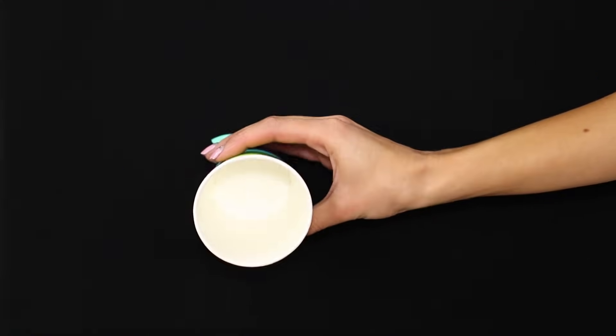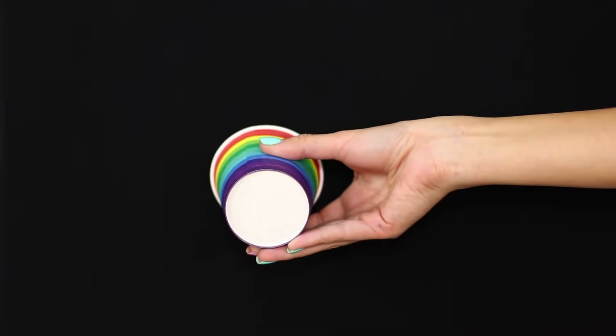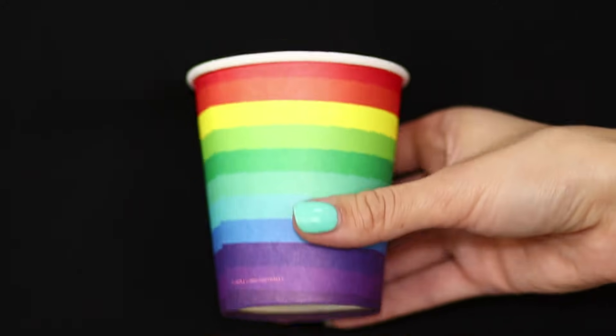Next up is a trick with a paper cup. Show your friends an empty cup. Turn the cup away from the viewer, then return it to its previous position. A pink pom-pom falls out of it! That's unbelievable!